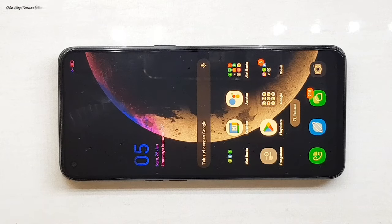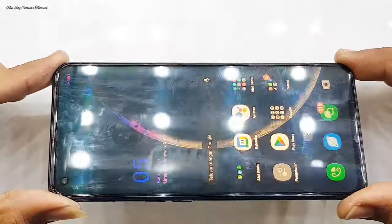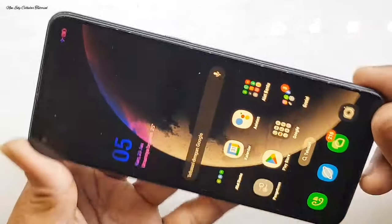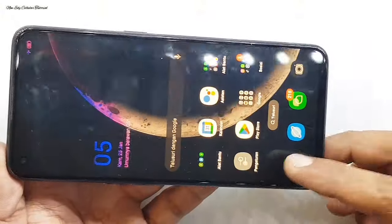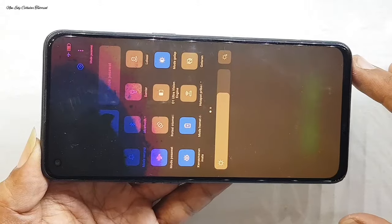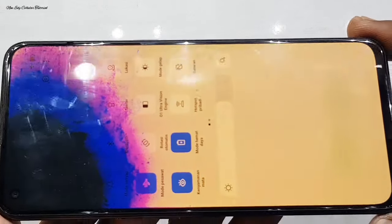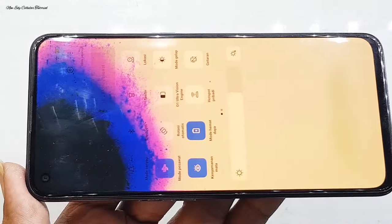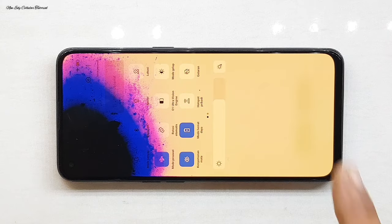Assalamualaikum warahmatullahi wabarakatuh, salam rahayu. Jumpa lagi dengan saya di channel New Edition Tutorial. Kali ini ada servis handphone yaitu Oppo Reno5, dengan kondisi handphone yang ada kendala kerusakan di bagian LCD-nya. Terdapat flag warna hitam yang besar dan agak kemerahan. Kondisi LCD-nya di bagian atas, separuh dari layar itu gelap, ada warna hitam, biru, dan warna pink agak kemerahan.